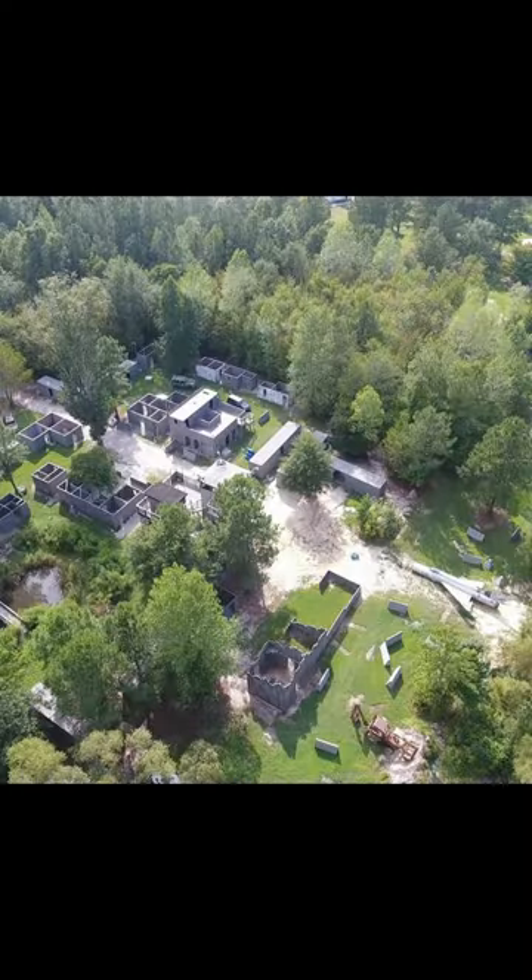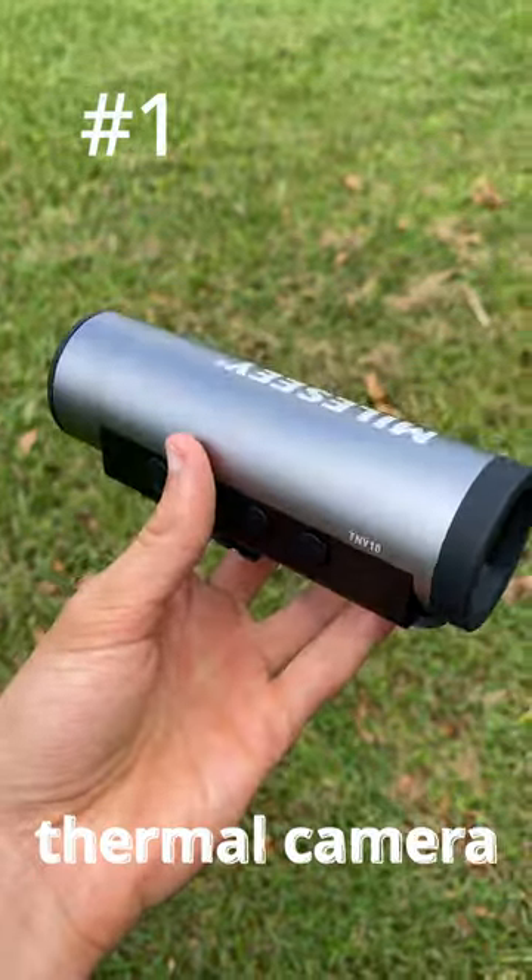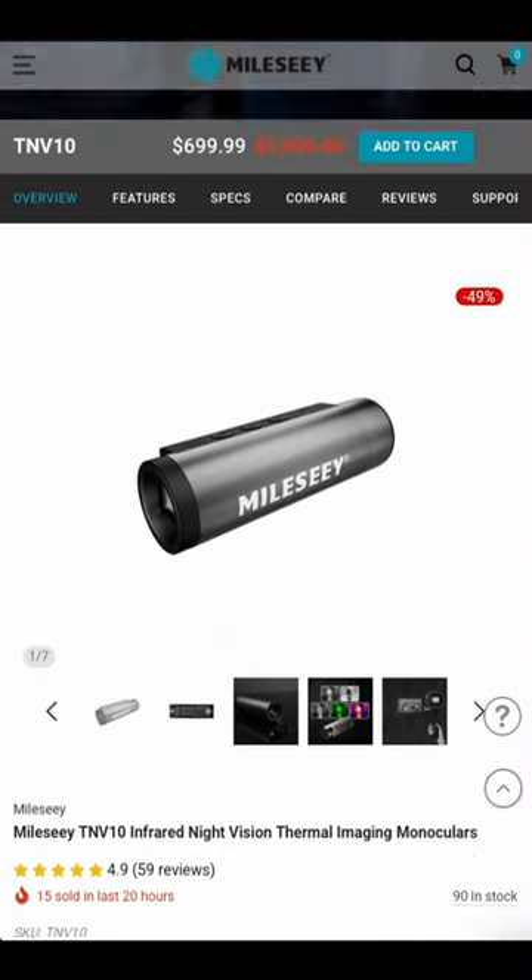Today I'm going to show you how to legally cheat on the airsoft field. Step one: get a thermal camera. A big thanks to Molesi for sending me their TNV-10 — links will be down below.